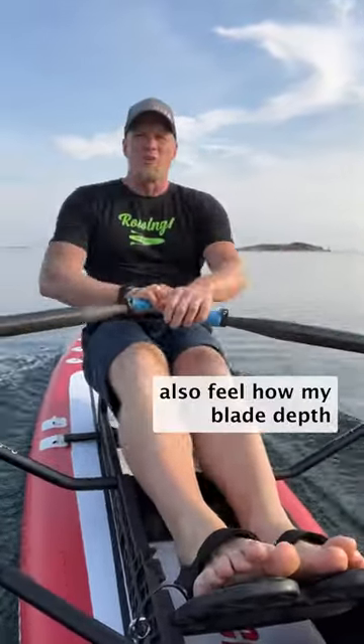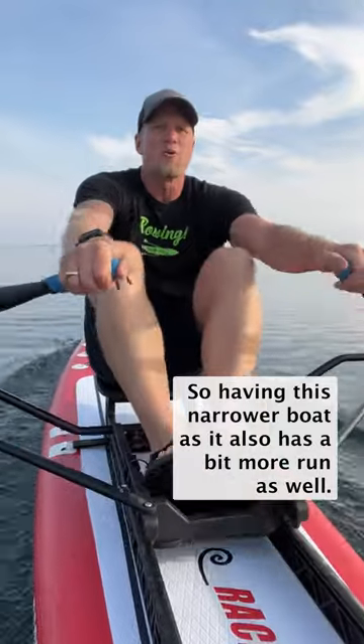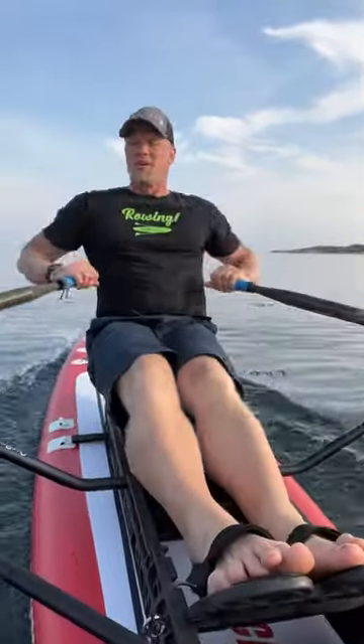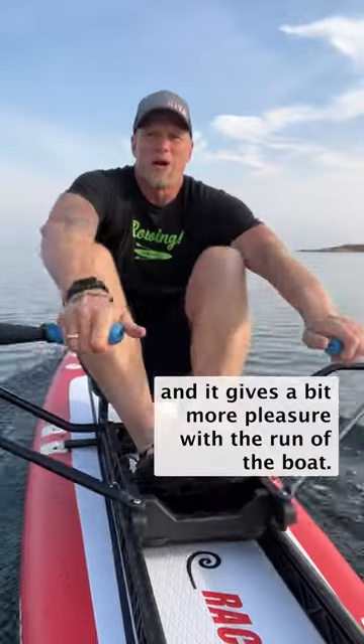I also feel how my blade depth impacts the set of the boat. Having this narrower boat also has a bit more run as well, so it adds to the challenge of balancing the boat, and it gives a bit more pleasure with the run of the boat.